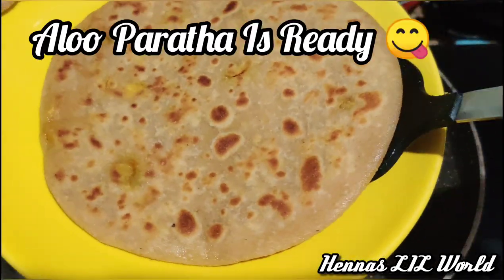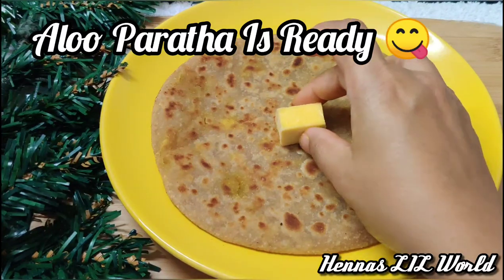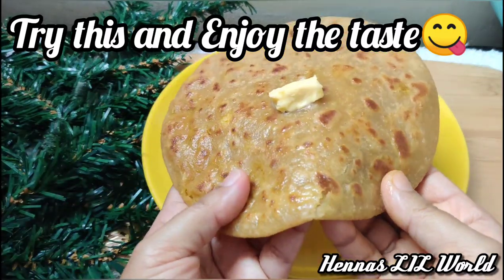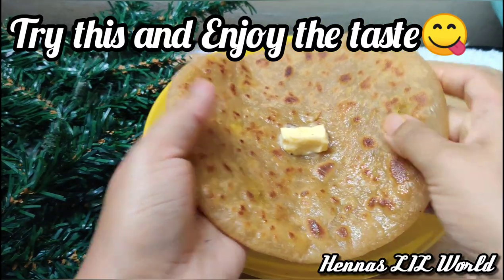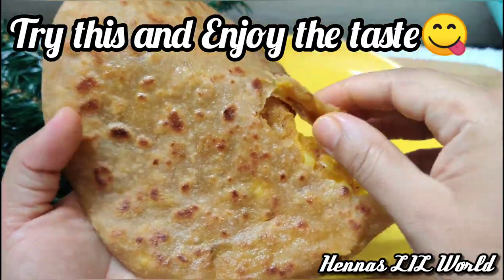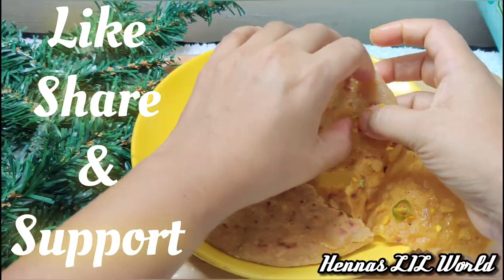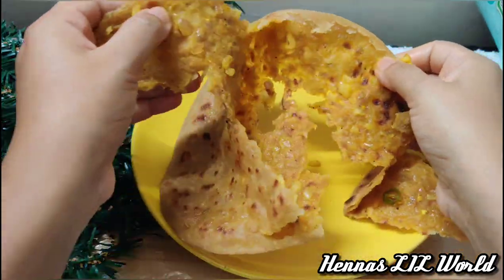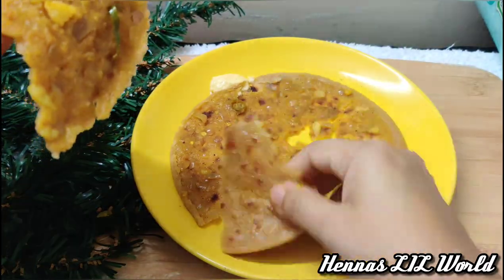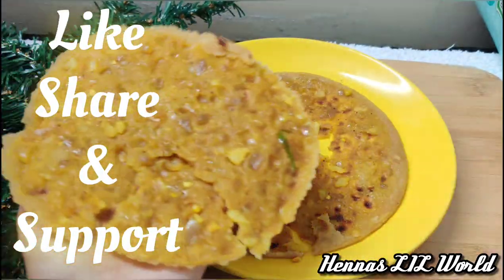We have the serving plate ready. We need to spread the butter. We will cut it and spread the masala. If you like this, please like and share it. Thank you!